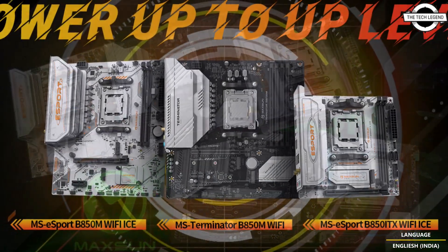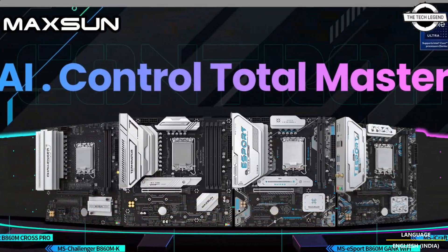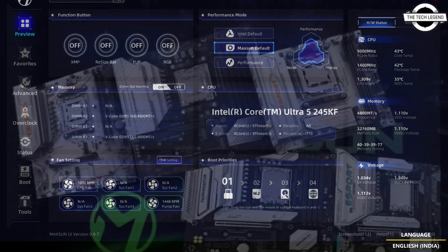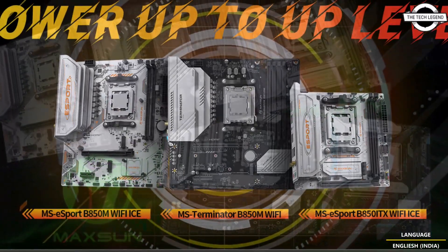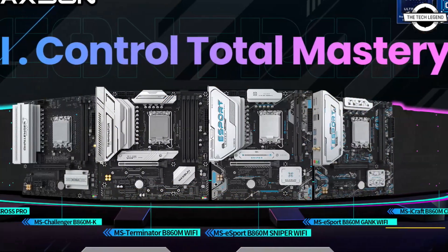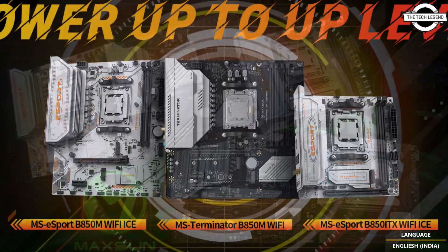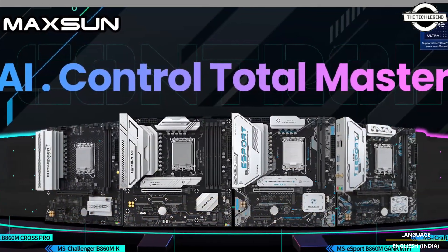The Terminator, E-Sport, and Challenger series — the latter is only for Intel processors. For AMD, we have the MS Terminator B850 Wi-Fi motherboard model featuring an 8+2+1 power phase design with 58 DrMOS for stable power delivery. The motherboard brings a micro ATX form factor for compact PC builds, with a dual 10GB Type-C port, high-quality SMT capacitors for enhanced durability and stability, and support for up to 8,000 MHz DDR5 memory.